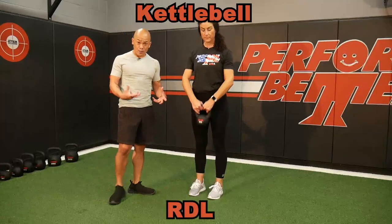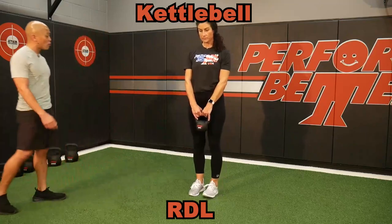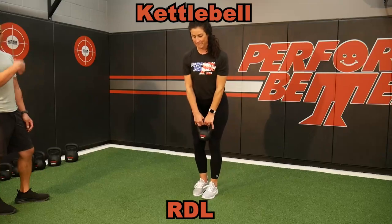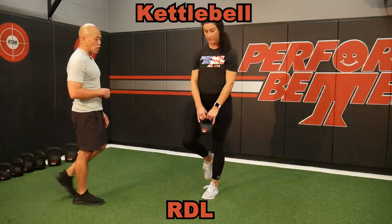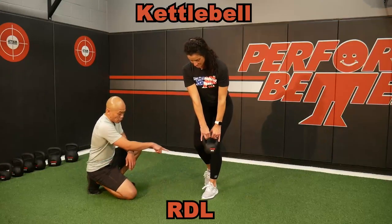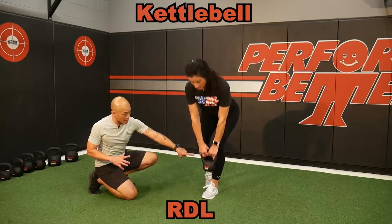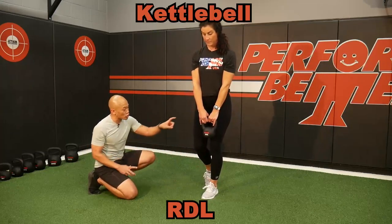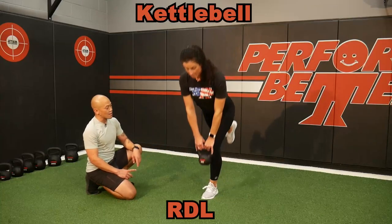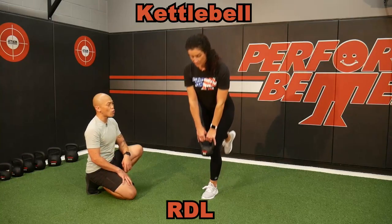Kettlebells are great for RDLs — Romanian deadlifts. We're going to do some single leg RDLs here. This is a hinge exercise. Clients will start to wobble or fall; if someone has trouble with balance, it's okay to put the foot down in the very beginning. What you're coaching is that hip slide — does the left leg and hip know how to slide back? As she learns this motion — straight down, straight up — then she can remove the leg. That's going to go up and then a beautiful push all the way through the floor to stand.